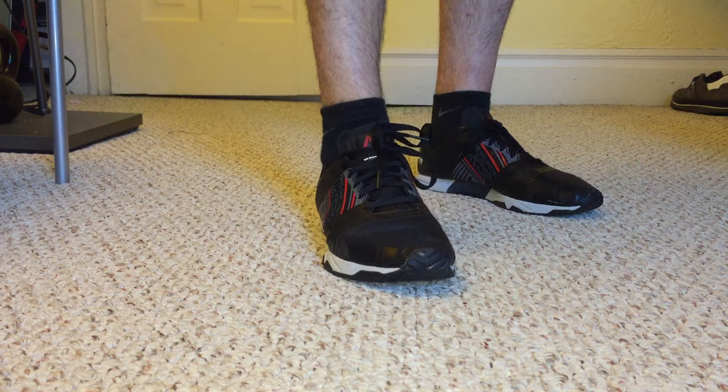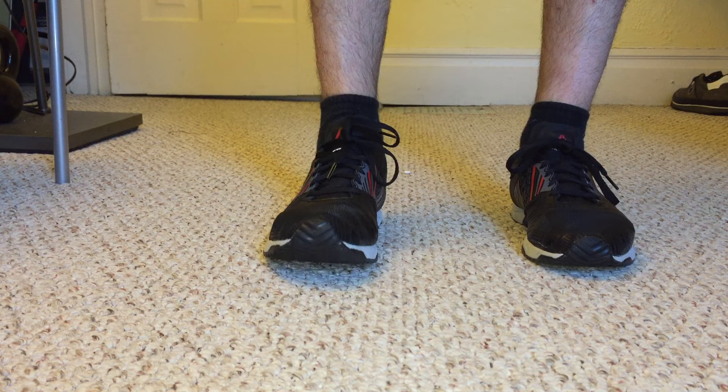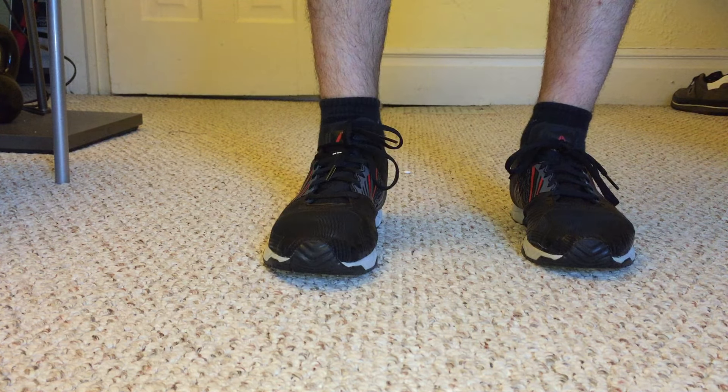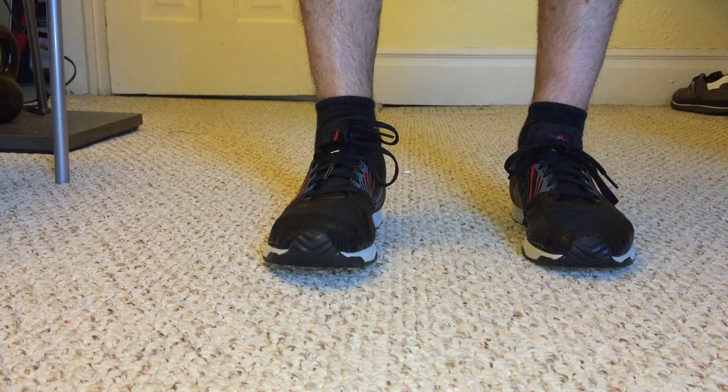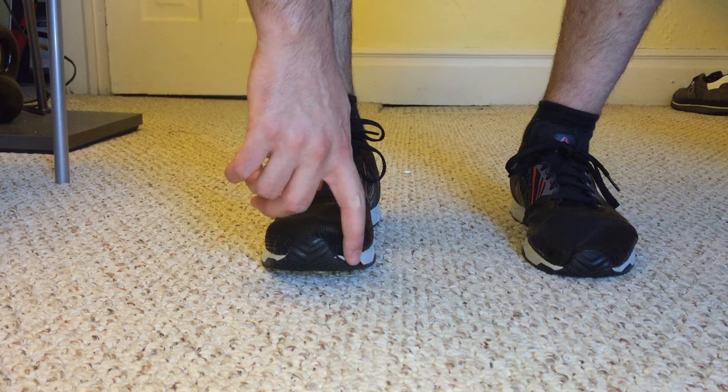I like this shoe. I bought it for my daily gym use. They promote this shoe as being a hybrid — a weight lifting and running kind of hybrid shoe. It's very good, very nice.